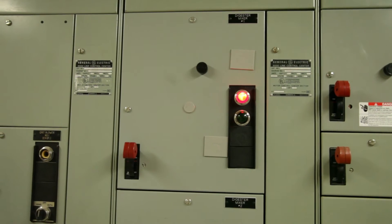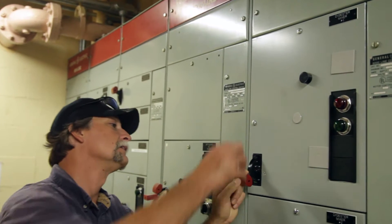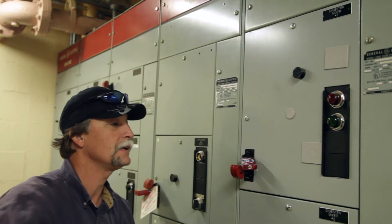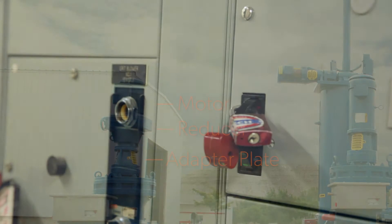Be sure to disconnect the power before beginning this procedure. Proper lockout-tagout procedure should be followed for the safety of the individuals working on the drive. If you have questions regarding this, please consult your plant's safety officers and/or guides.